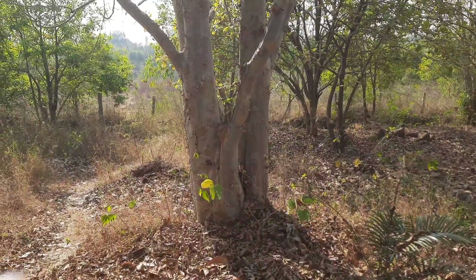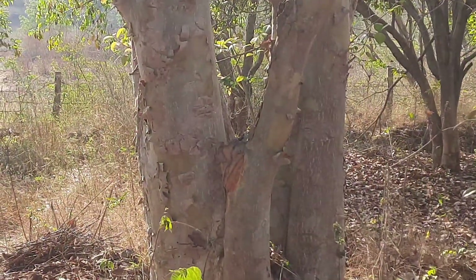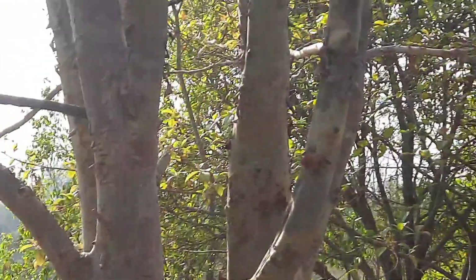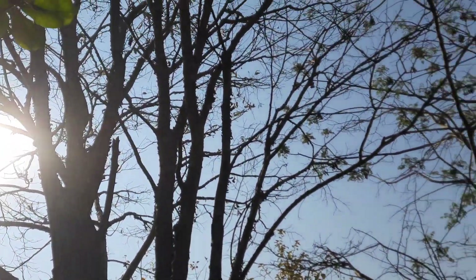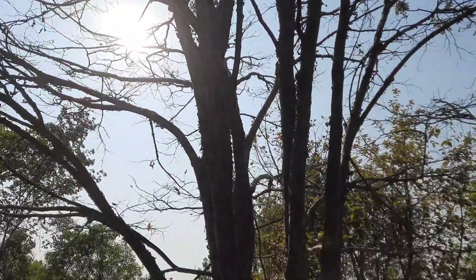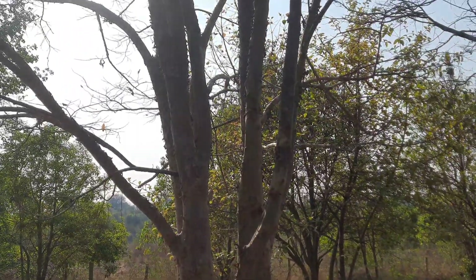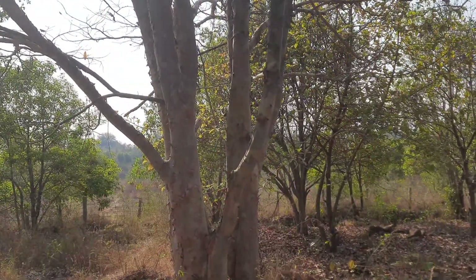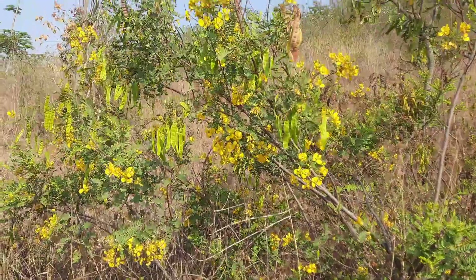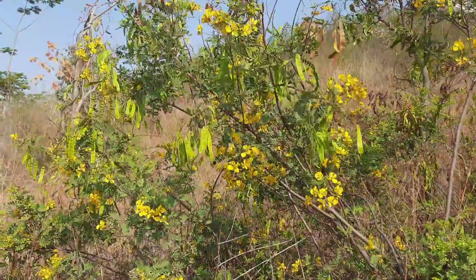This is the Arjuna tree. There is a tonic called Arjuna Arista, which is very good for heart-related disease. It is scientifically called Terminalia arjuna and is an indigenous species. You chop the bark, collect the flowers, dry them, and use as a tea powder — it is very good for diabetes.